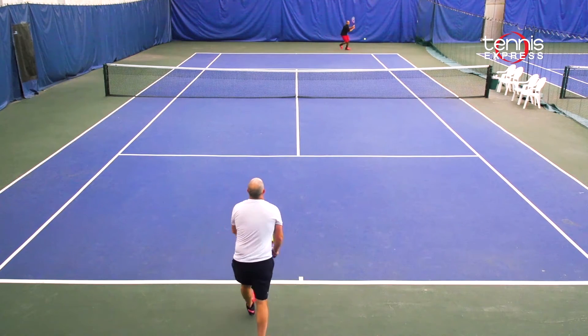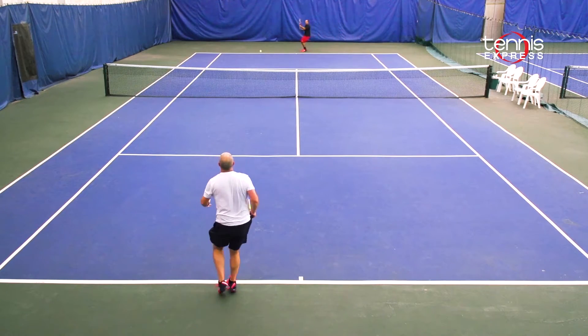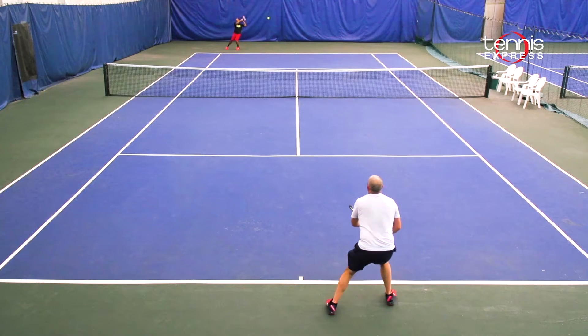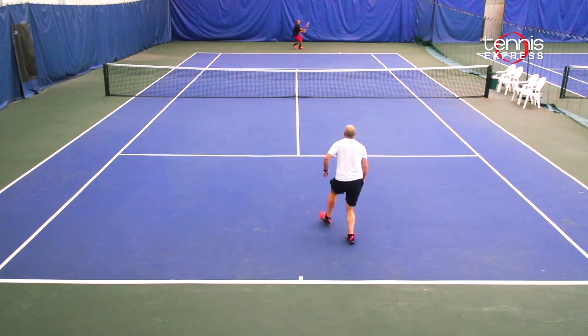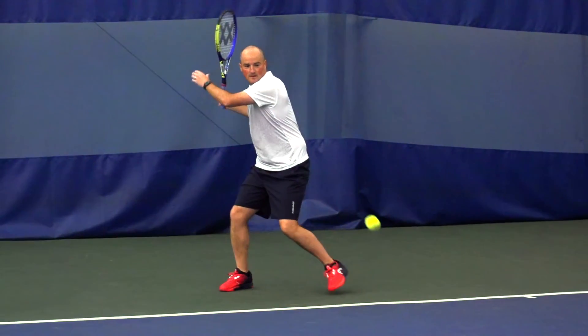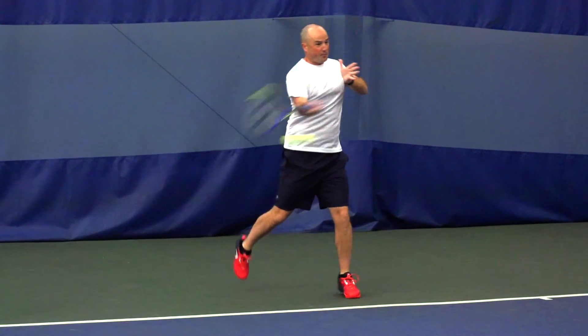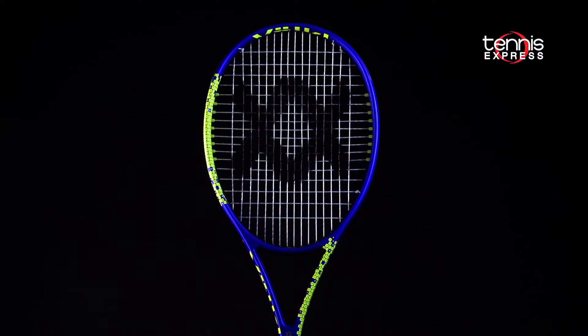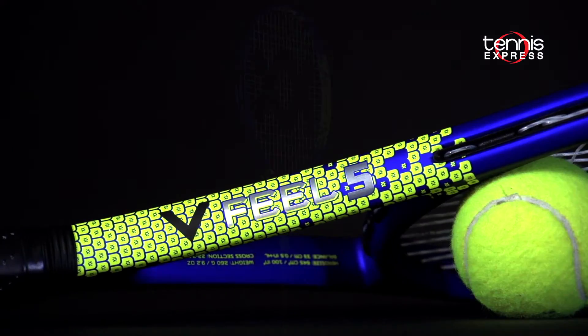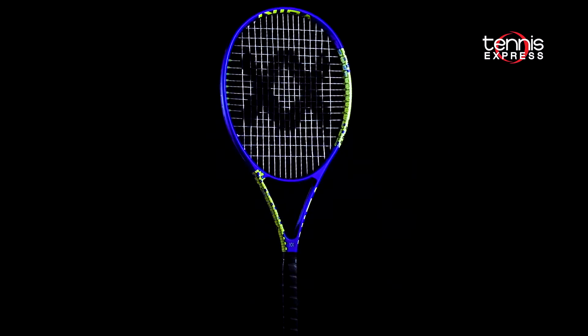The Vocal V-Feel 5 is going to be a great racket for a junior that's looking to graduate to their first adult frame. All in all, Vocal continues an outstanding trend with the feel on the V-Feel 5. This racket looks fantastic, it's comfortable, and it opens up the V-Feel family for players that are aspiring to use their first adult length racket, produce tons of spin with that wide open string pattern, and enjoy outstanding maneuverability all over the court.